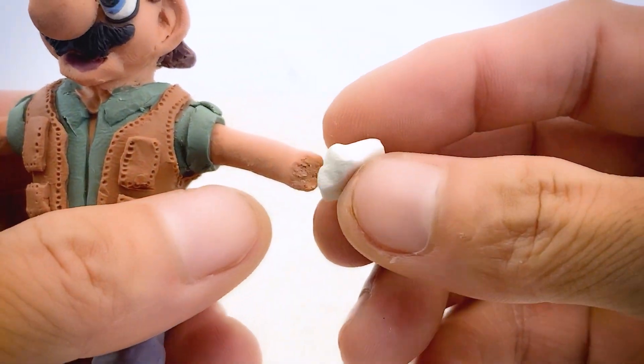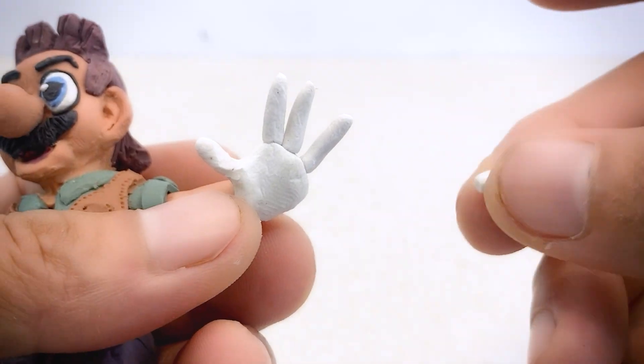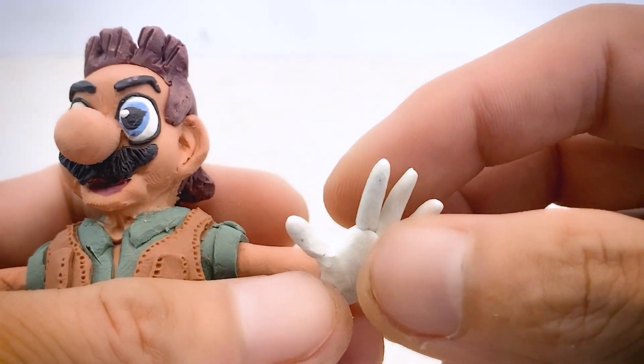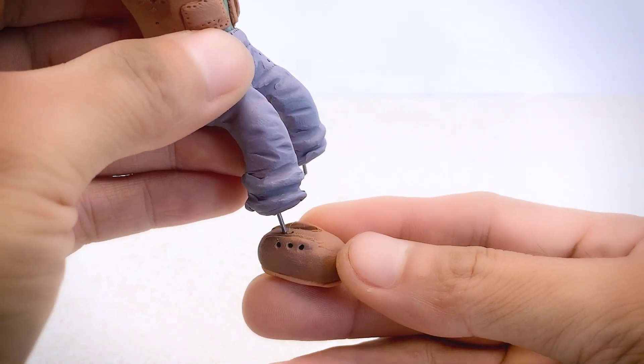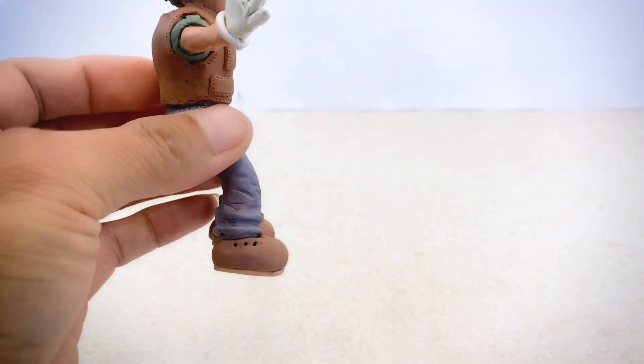I chose white hands for Mario — they're not hands but more like white gloves, because if they were hands, they'd have the same skin color as his arms. Now I'll make shoes which I've already prepared. I just need to attach them to complete all the parts for Mario.